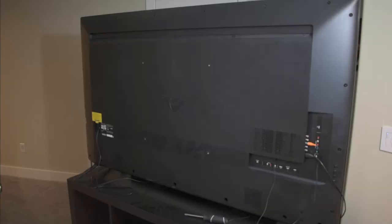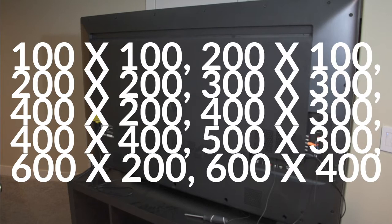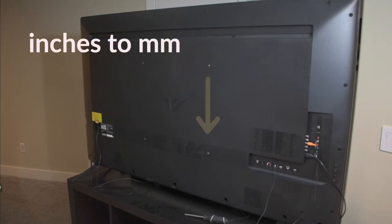Before you buy any sort of TV mount, you need to determine the VESA measurement for your TV. There are a lot of different combinations, so you need to make sure you know the exact measurement of your specific TV. I would suggest either looking at the model number of the TV and googling it, searching it online, or if you have the manual, you can look for the measurements there. You can also just measure it — measure the width and then the height, and convert that measurement from inches to millimeters.